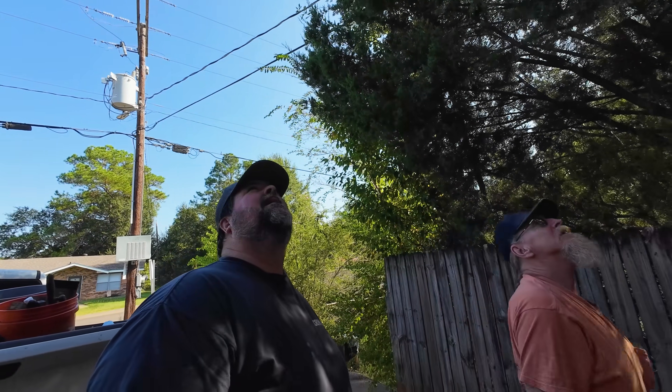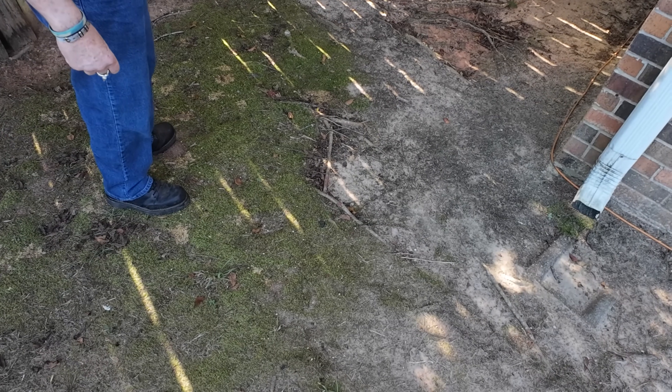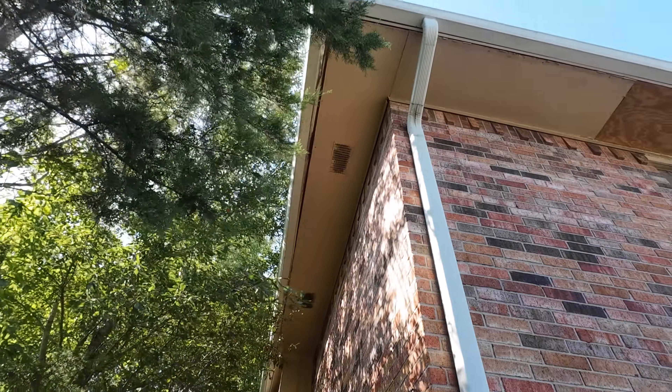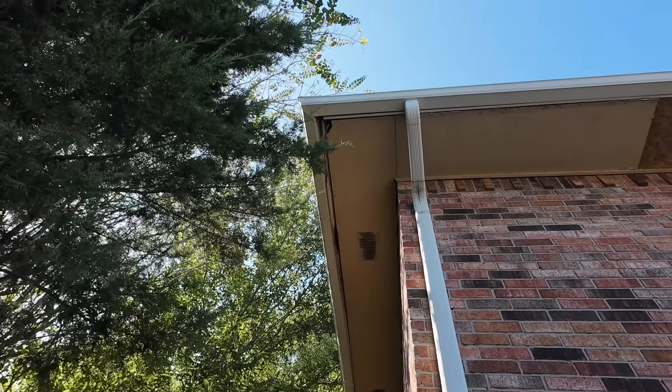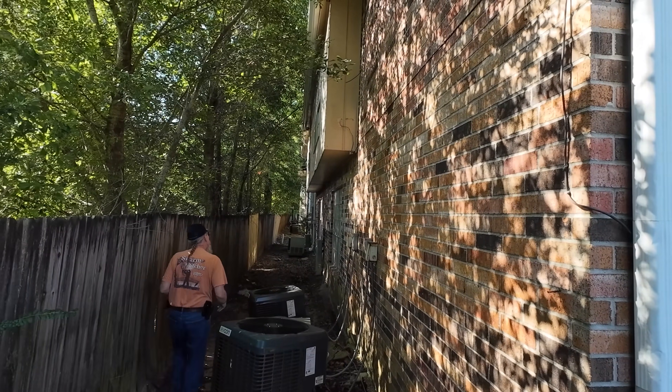Good morning, welcome back to the 628 Dirt Rooster channel where hobby beekeeping is a way of life. We're looking at some squirrel and rot damage up here — they have destroyed that. It's going to make a nice opportunity, but we've got to move bees out from this overhang down here and it looks like a big hive.